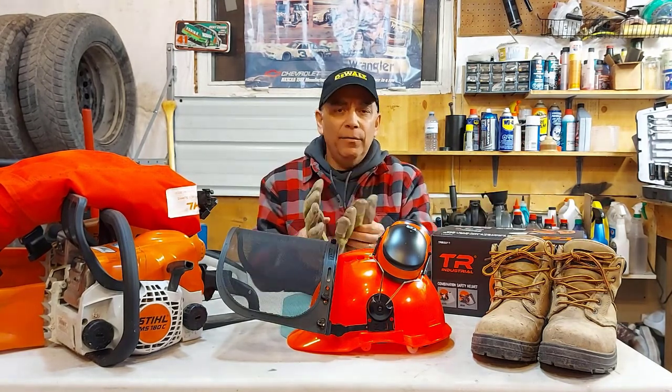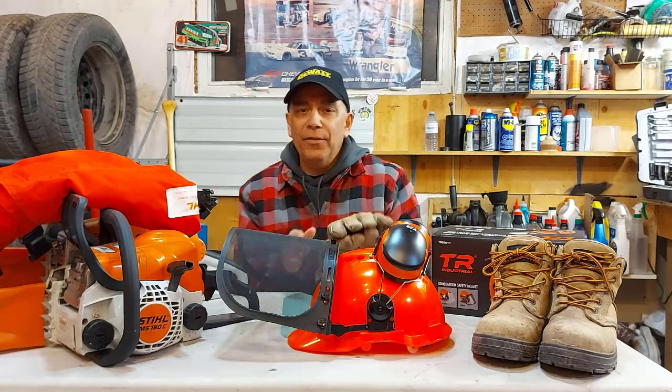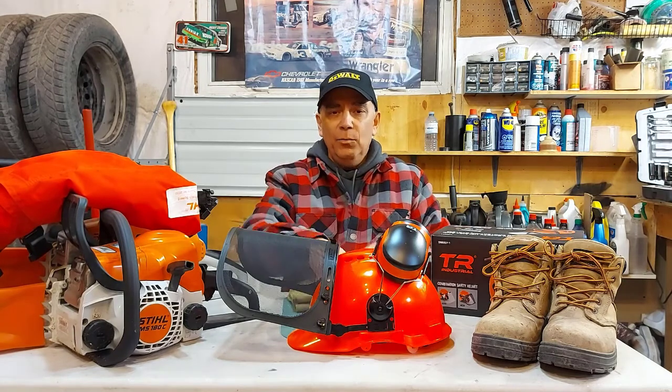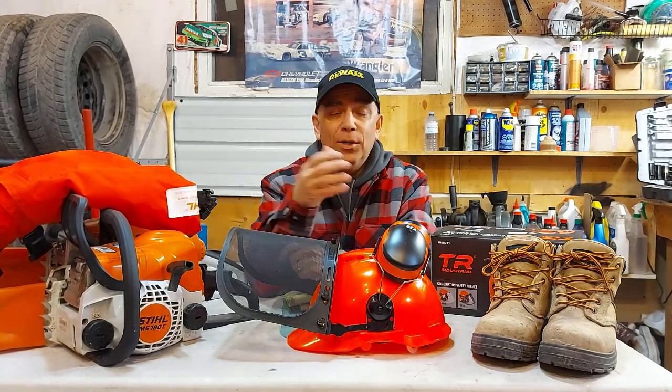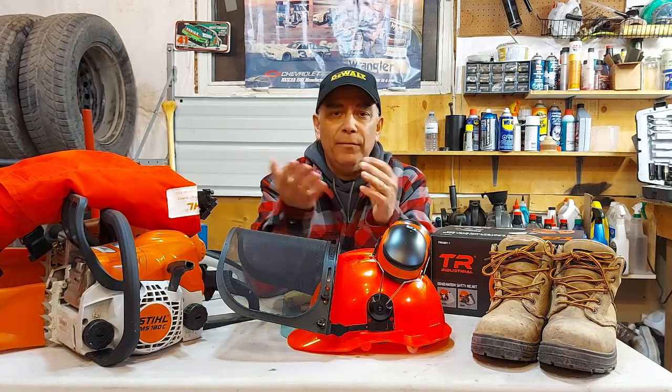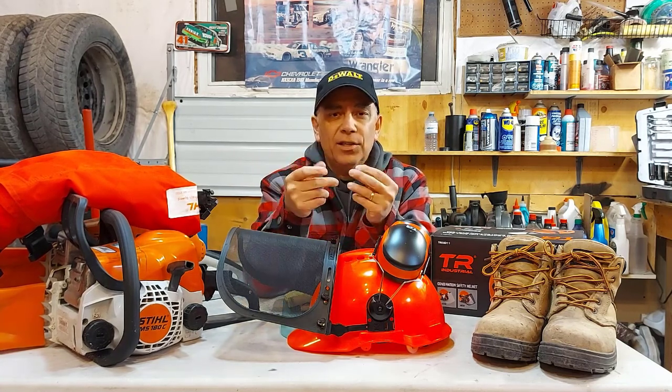For gloves, I wear a variety of gloves — mostly leather gloves. Here we have some leather gloves. In the wintertime these are insulated, but in the summertime I'll wear the leather gloves or I'll get those work gloves you can get from Home Depot. They're just a soft glove.